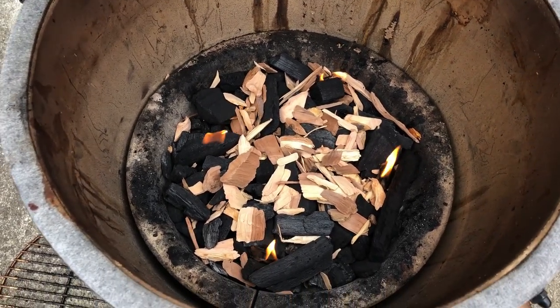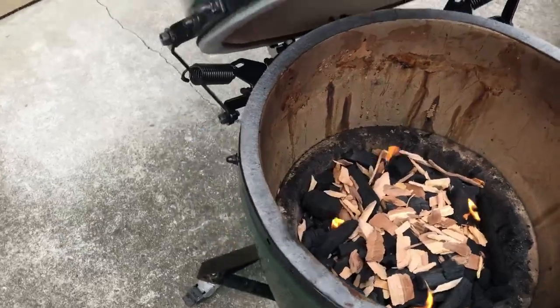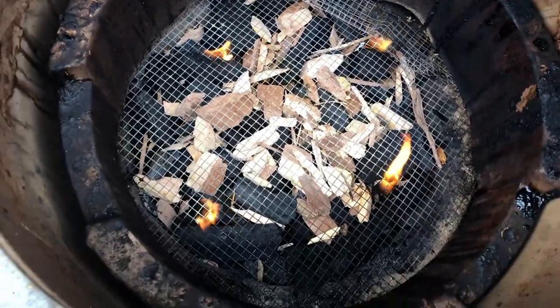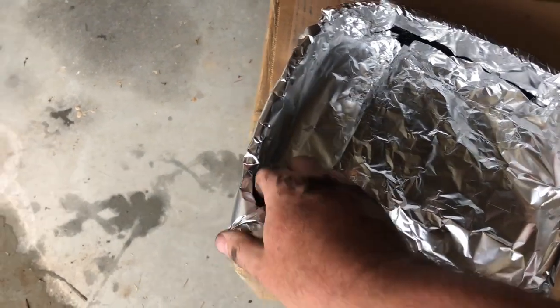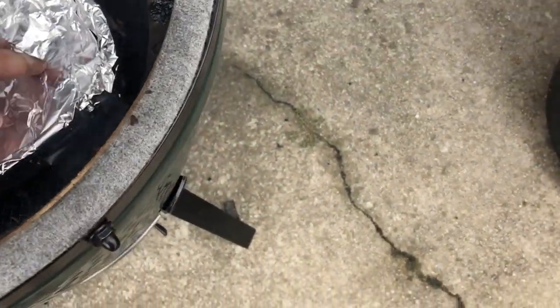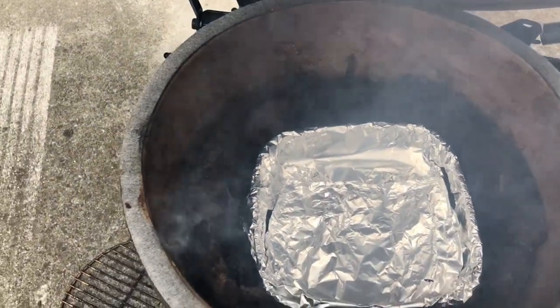I think I've been trying to get it going too fast, so I'm waiting about an hour this time. The plan is to go ahead and put my grate in, then put in my indirect heat setup — it's just an old metal pan covered with tinfoil to catch the drippings. One issue I've been running into is that when I put this pan in after the coals are going, it really drops the temperature.